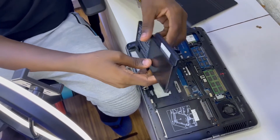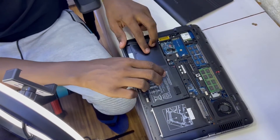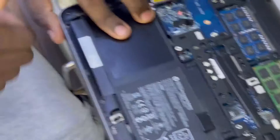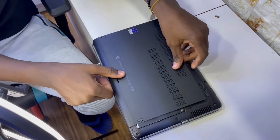Then we put back our battery and hold the locks up to make it firm — the first one and the second one. That is how you do it. Then you put the lid back.